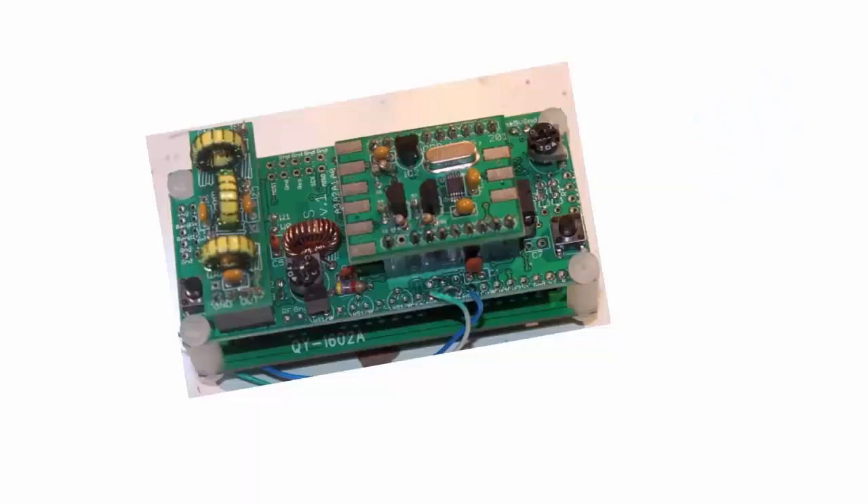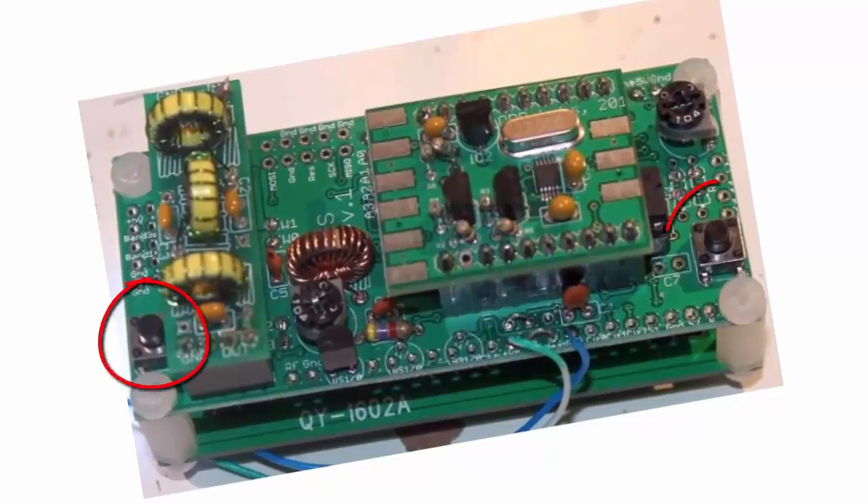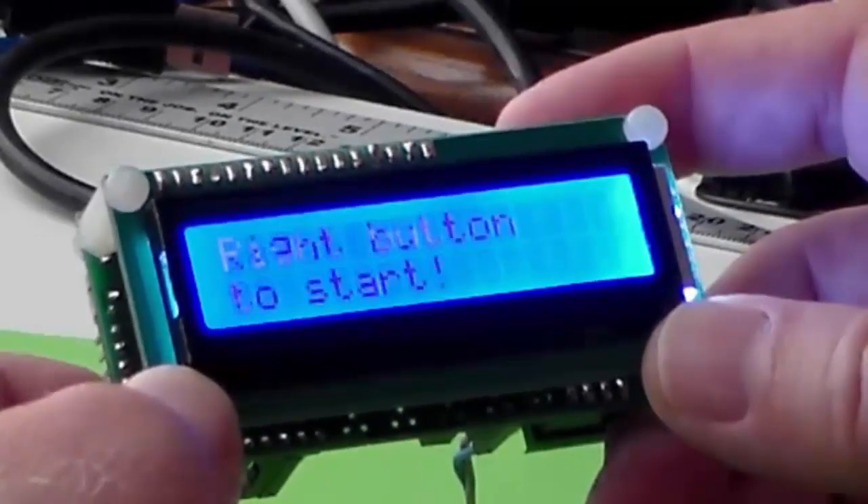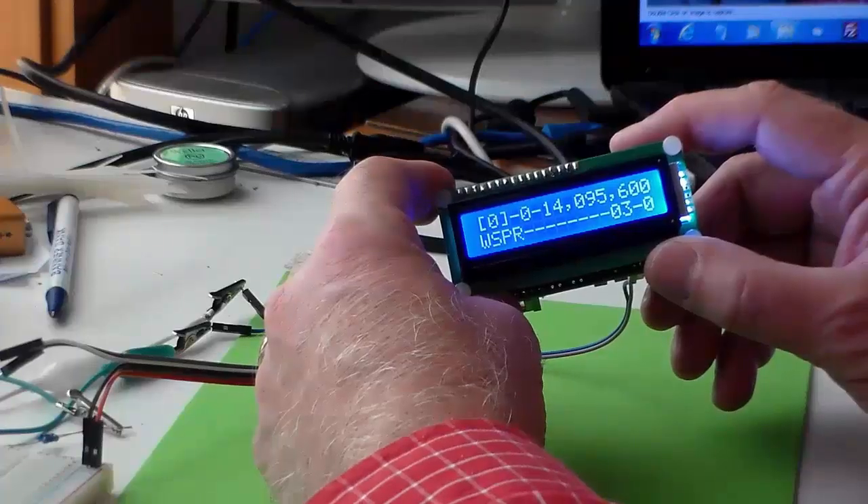My experiments with WSPR were pretty interesting too, but before we go into that, let's take a moment to look at the menus available in the Ultimate 3 QRP transmitter. Trying to change settings and manipulate menus with the two small buttons on the back of the board are my least favorite part of this project. I'm sure I'll take advantage of the provision on the PC board to install my own buttons in a more convenient location.